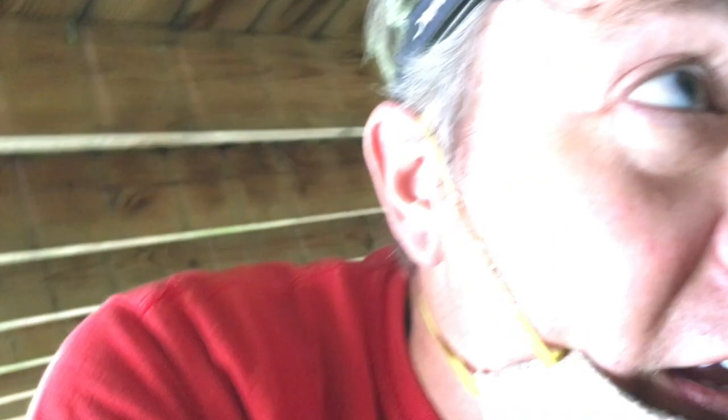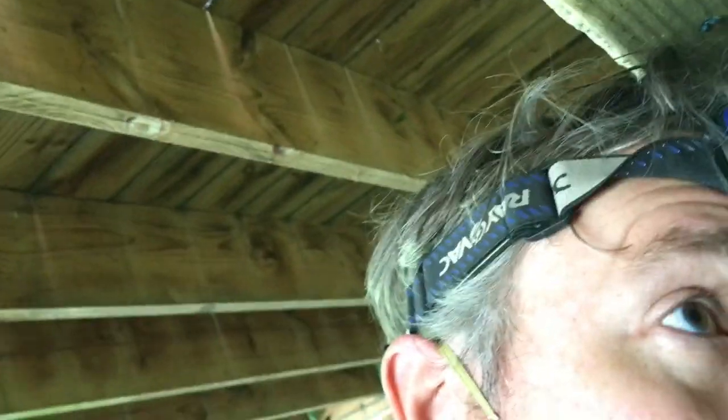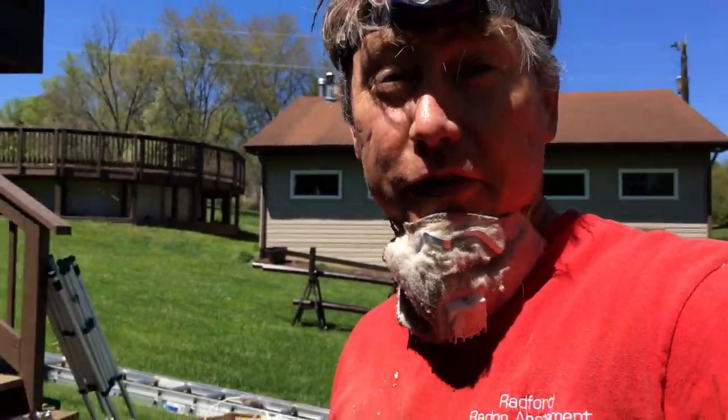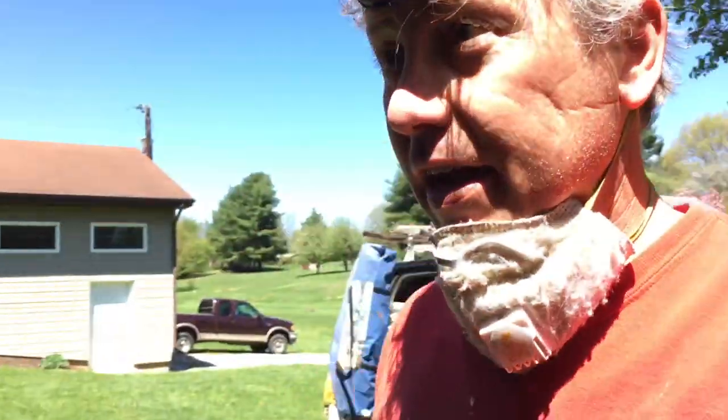Now that I'm reasonably confident I can make this original location work for the fan — you recall it is on the inside of the house — we're not going to try, we're going to succeed. We're going to make this long run of three-inch pipe slope up and out here. We've got some work to do, let's get at it.